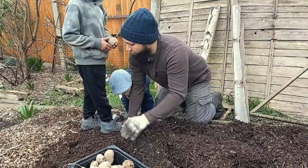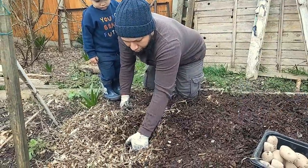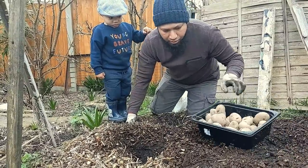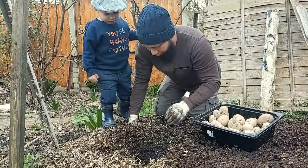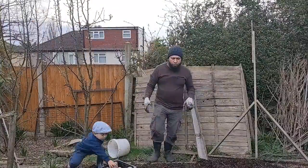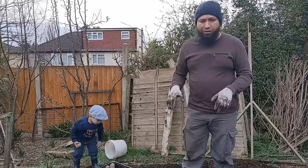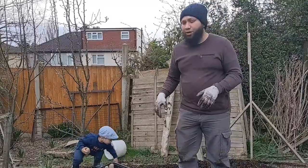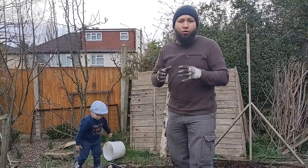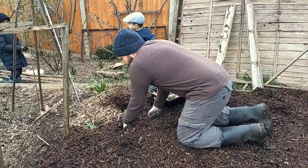These woodchips on this side are ones I've made myself with my little electric shredder — my neighbour dropped off some tree prunings and I just chipped them up. Reason number four: you've seen the kids walking on this bed, and the use of woodchips means the bed is never going to compact. Because of the structure of woodchips — big bits, little bits, tiny bits all breaking down at different rates — I can walk on this as much as I want and it'll be just fine.